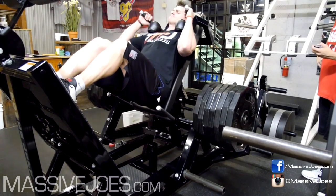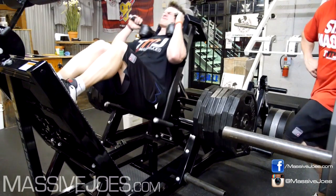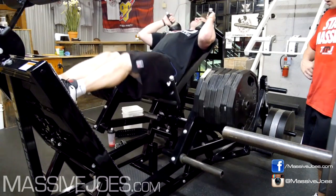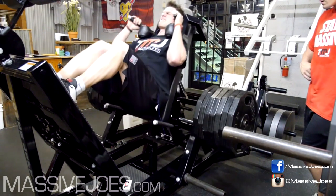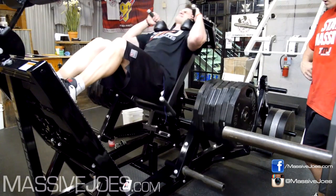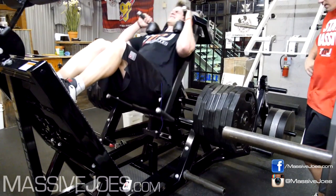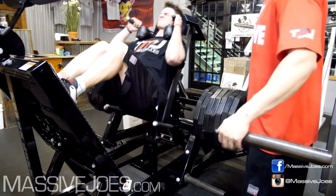Whoa — 280 kilos on there, plus the rig, there's at least 300. My back, and my phone, felt this as well apparently. So we used intensification techniques, but because this was a volume workout, we kept constant tension, which means even with the drop sets and rest pauses, we never re-racked the weight. From when the weight was unracked per set, it did not get re-racked.